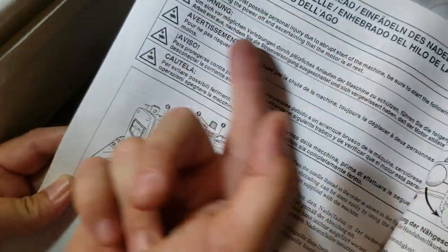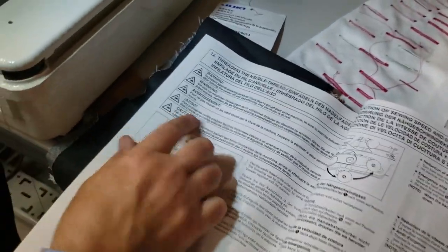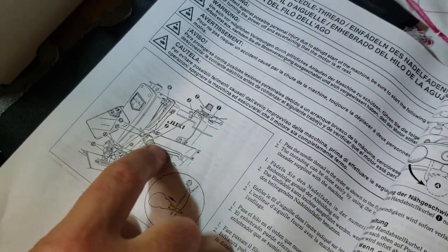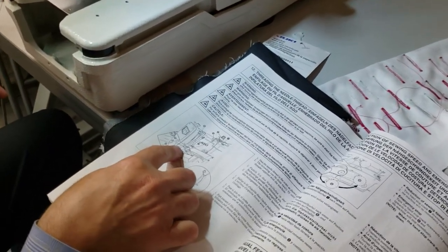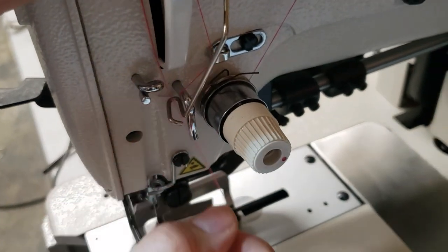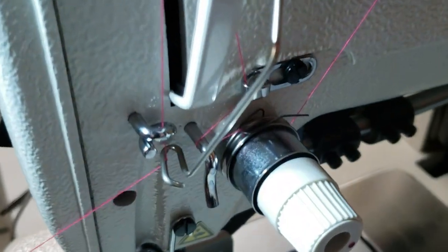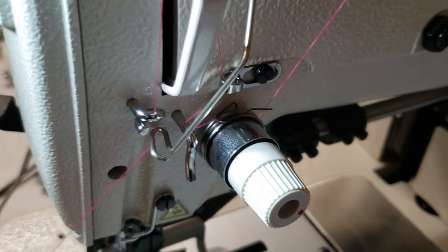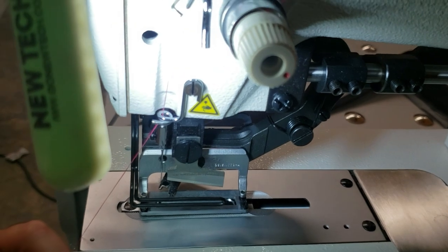If you go to page 12 in the manual — threading the needle — it's available in Spanish, German, and Italian. It tells you step one, two, three, four, coming back up. You really have to follow it carefully. When going down, this thread has to go around both of those guides — like this — and then you come down here.